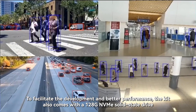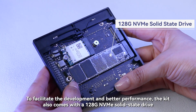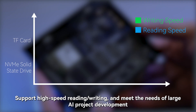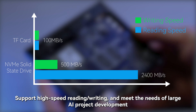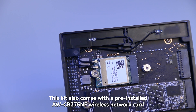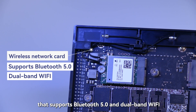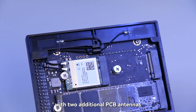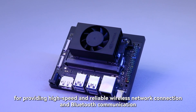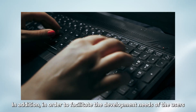To facilitate development and better performance, the kit also comes with a 128GB NVMe solid-state drive supporting high-speed reading and writing to meet the needs of large AI project development. This kit also comes with a pre-installed AWCB375NF wireless network card that supports Bluetooth 5.0 and dual-band Wi-Fi, with two additional PCB antennas for providing high-speed and reliable wireless network connection and Bluetooth communication.